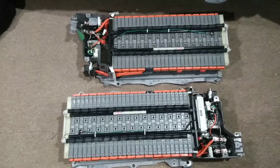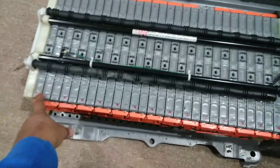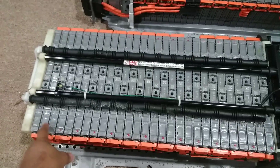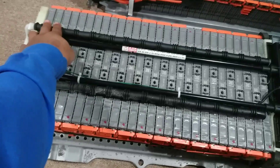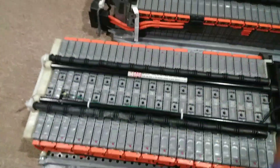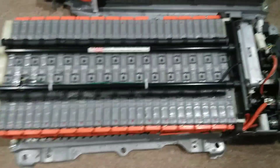I'm just trying to figure everything out. From what I understand, testing them, they're all 7-point-something volts. So I'm guessing 2 in series, then running negative and positive to have a 12 volt system.